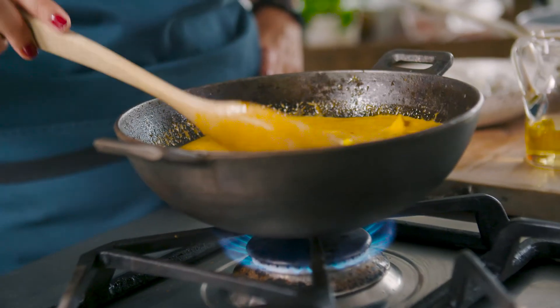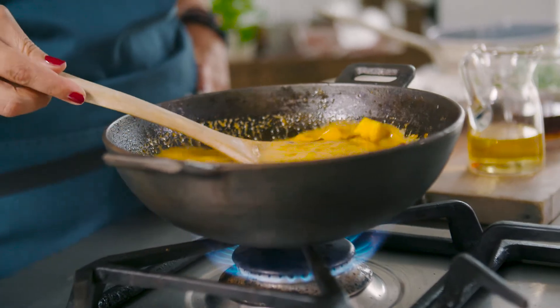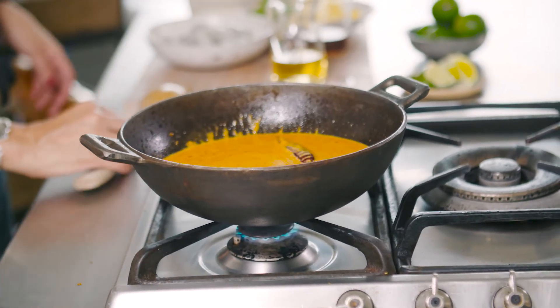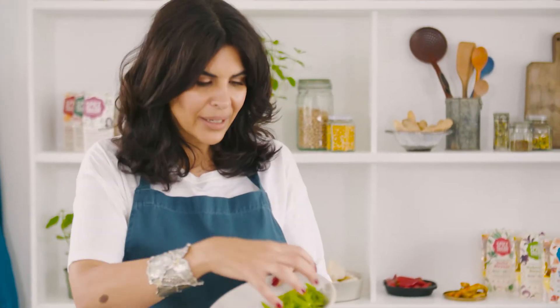One thing that's really important to me and that I'm really proud of in The Spice Tailor is that none of our products have any nasties — no preservatives, no artificial colours, only things that really belong in our food. It makes me feel better when I feed my kids something that I haven't scratch cooked, and on that note, getting in lots of greens.